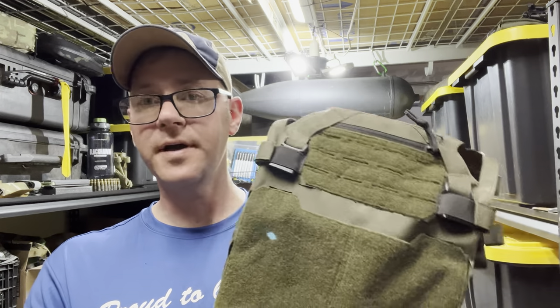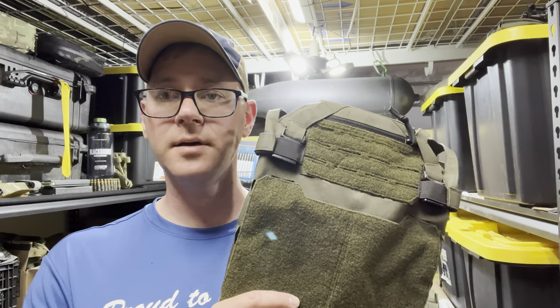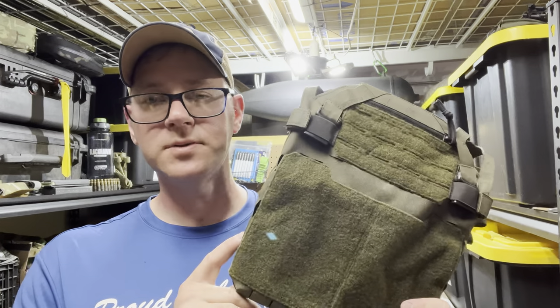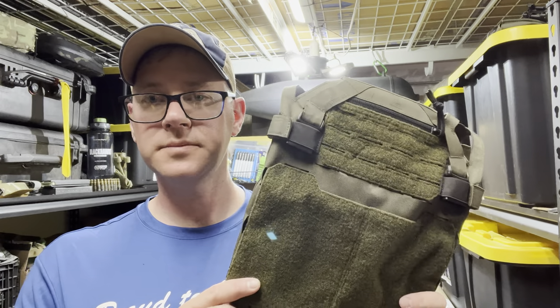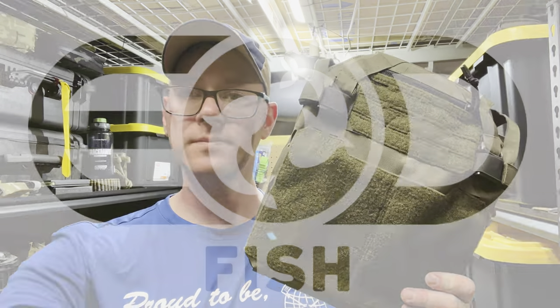Initial glance, I think quality is fine, but we'll take a look at it and run through the features on the table. The front bag and the rear bag are disassembled, so we'll go through them side by side and show you my thoughts and any concerns that come up.